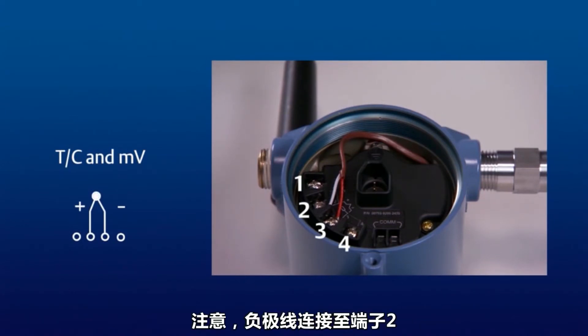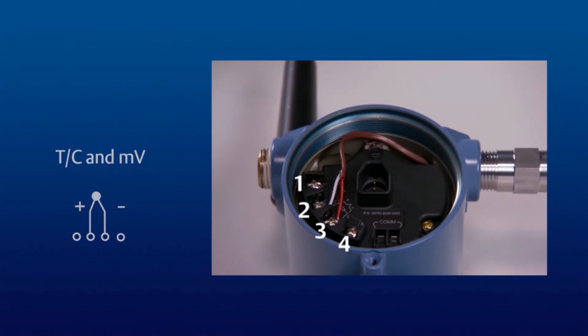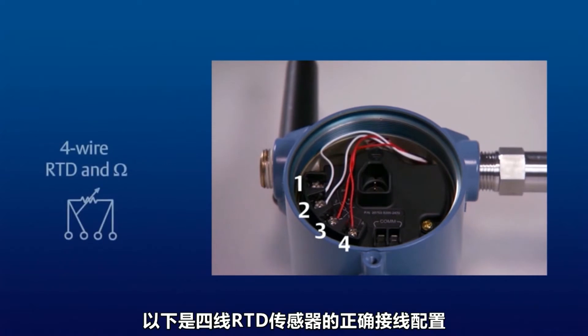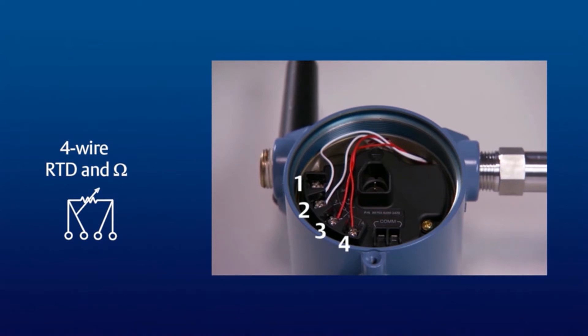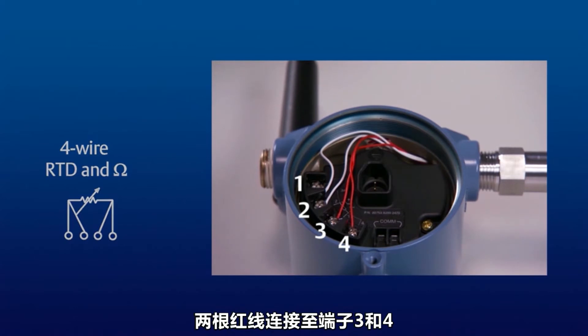Note that the positive wire is connected to terminal 2 and the negative wire is connected to terminal 3. Here is the proper wiring configuration for a 4-wire RTD sensor. Note that the sensor's two white wires are connected to terminals 1 and 2 and the two red wires are attached to terminals 3 and 4.